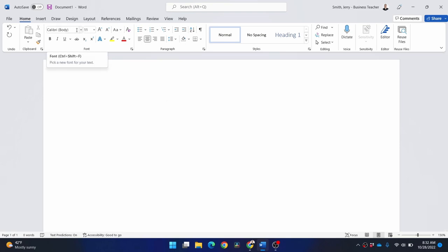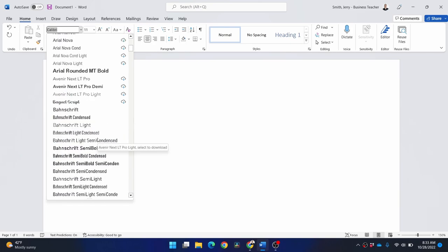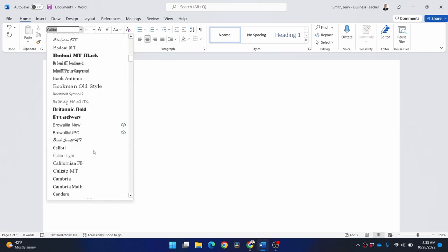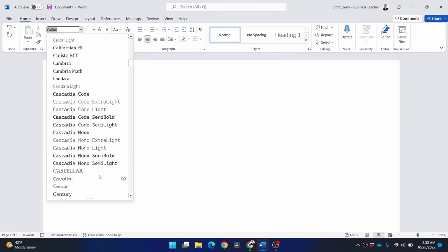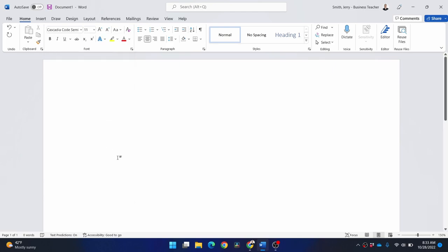We could stick with the default Calibri font — it's a nice sans-serif that Microsoft has — but I'm going to pick something a little more festive that still stands out while being readable. A lot of times if you send a letter to a company they scan it into a system that does character recognition, so we never want a font that's too far out in left field; it needs to be readable by humans and computers. I think I'll go with Cascadia Code Semi-Bold — I'm a techie, nerdy guy — so we'll type "Jerry Travis Smith" and make it just a fuzz bigger. That works just fine.